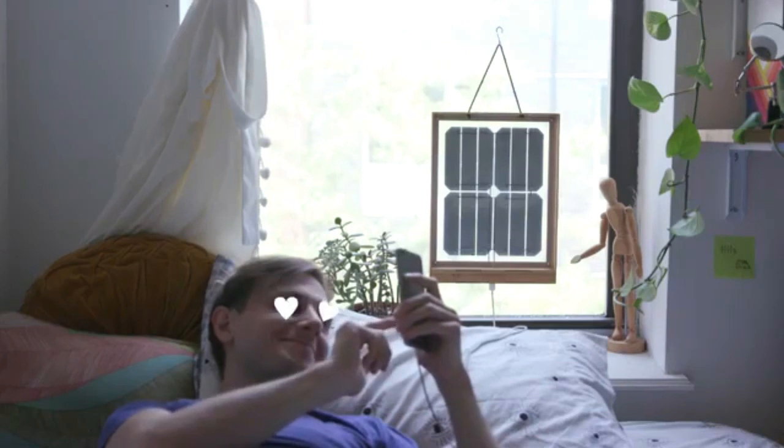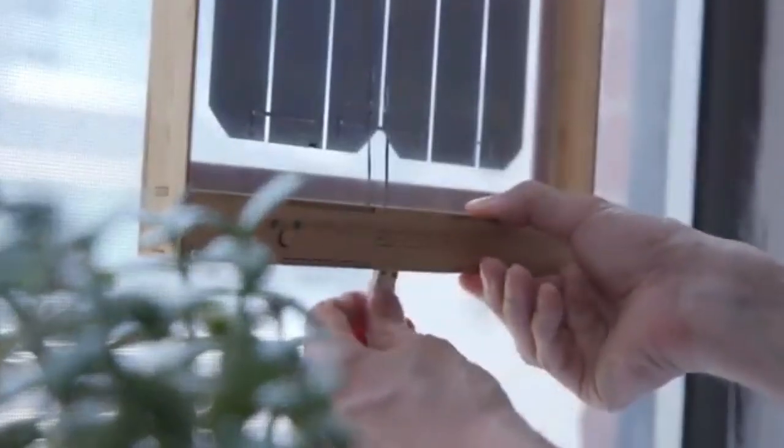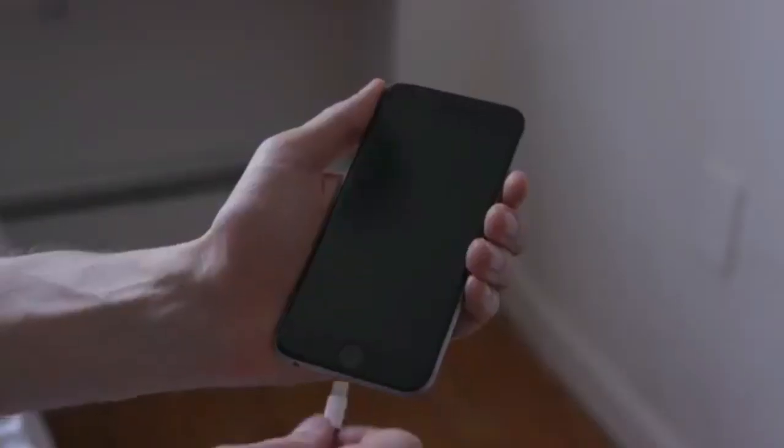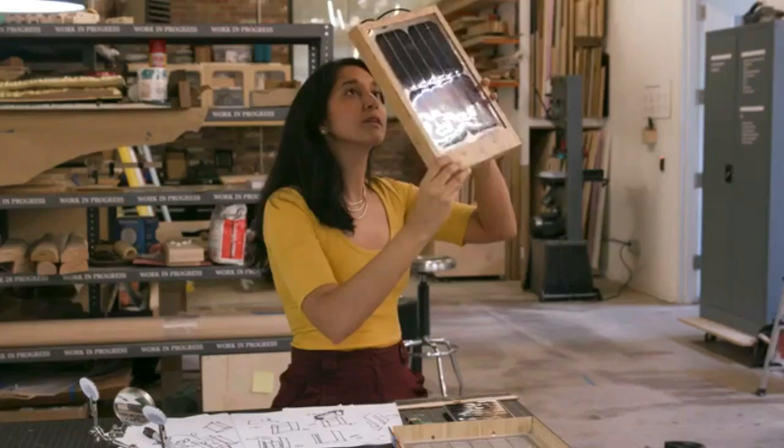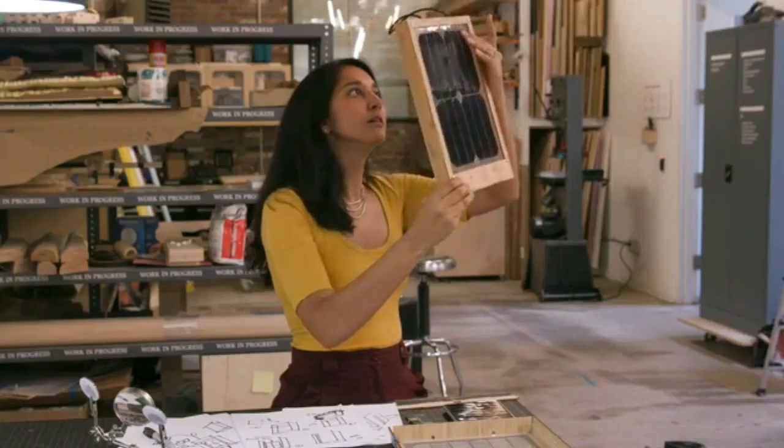It can be placed on windows to use the solar charger to generate electricity. This will be able to charge its battery fully.